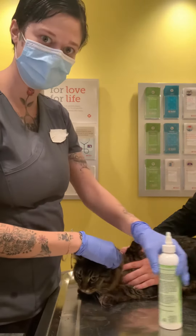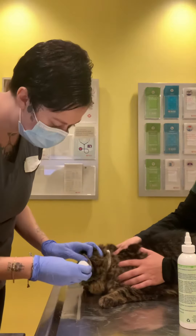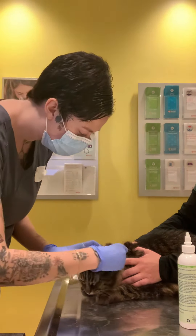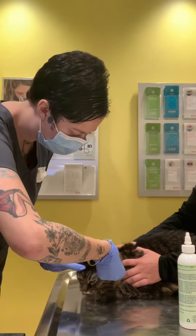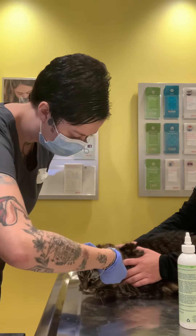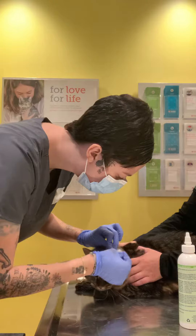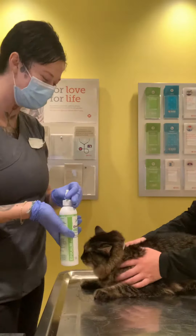Get that out of the way. Then I'm going in with the cotton ball. This one's a little big, so I'm going to use this one. I'm going to do the other side.